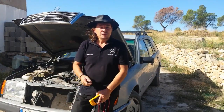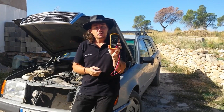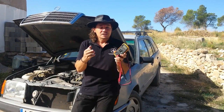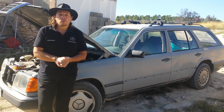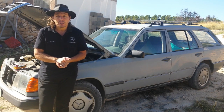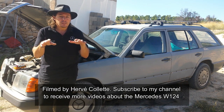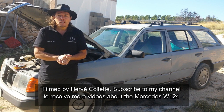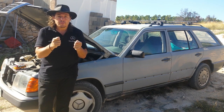Hello! In today's video I will show you how to pinpoint electrical problems on your Mercedes W124. You usually know when there's a problem when you want to start the car and the battery is empty and the car doesn't start, or sometimes you've got some lights that dim a bit too much, or lights that come on and off.